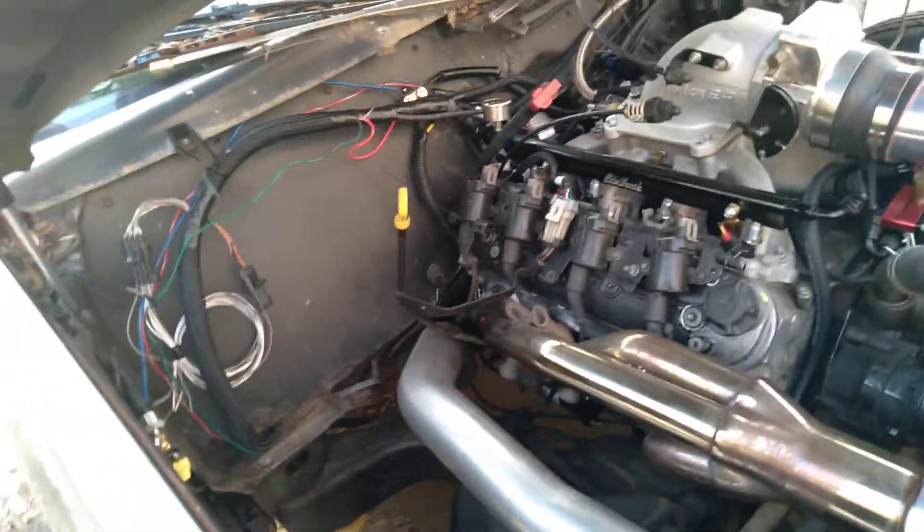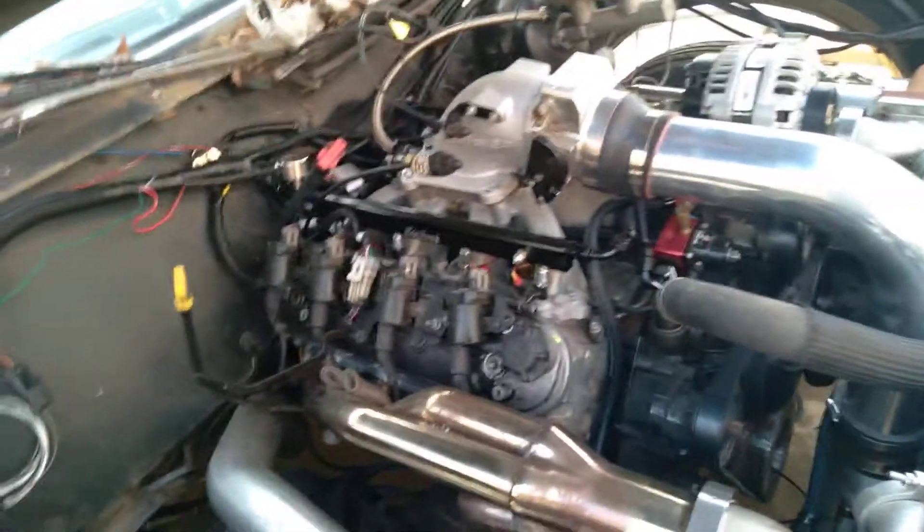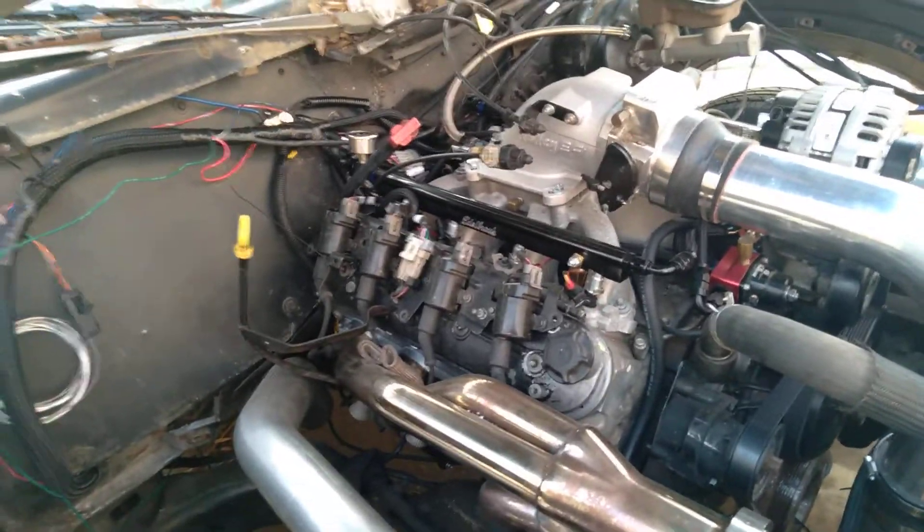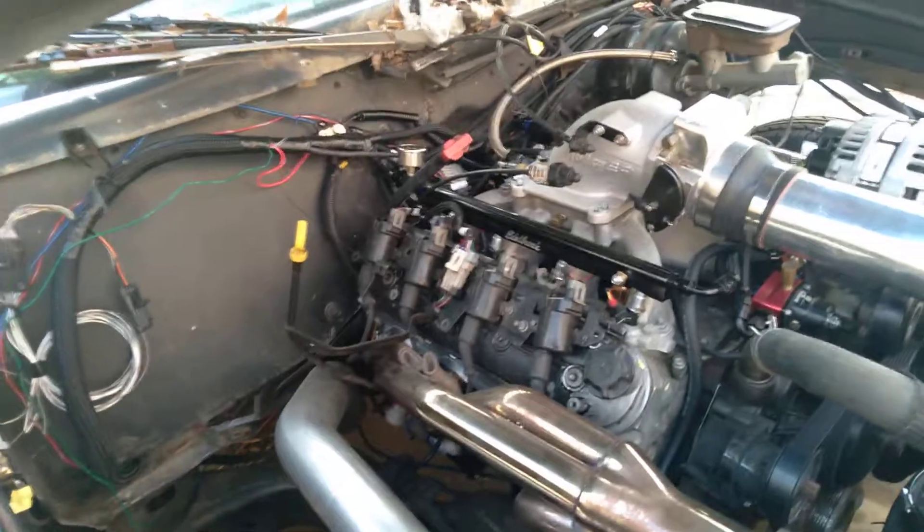I ordered the compressor for the trunk to run the boost, so I don't have to run out for CO2. I live in the woods — where I'm from we got one red light — so I can't run way up there to get a CO2 bottle fill. I just ordered the compressor for the trunk and I'm going to run my boost with that.